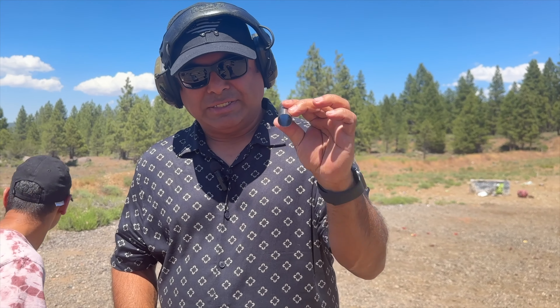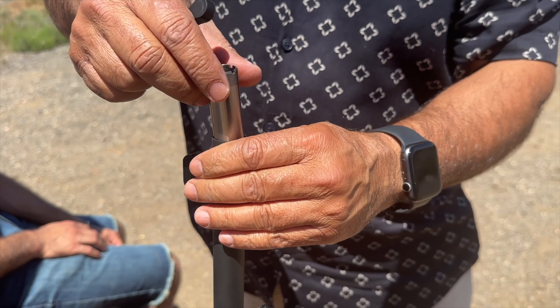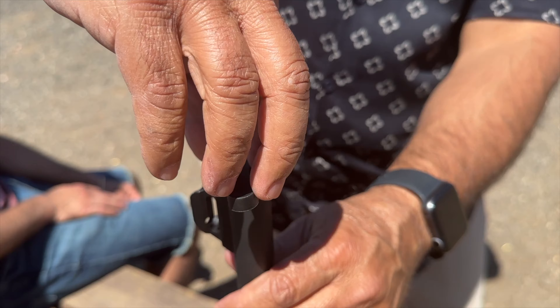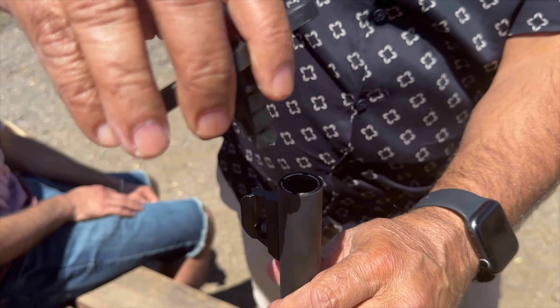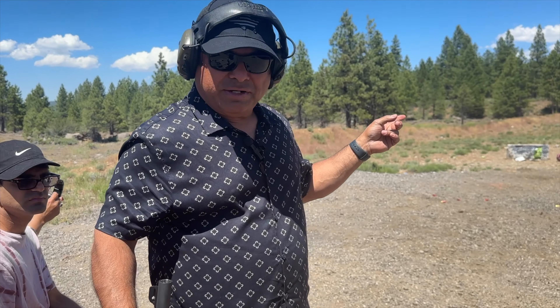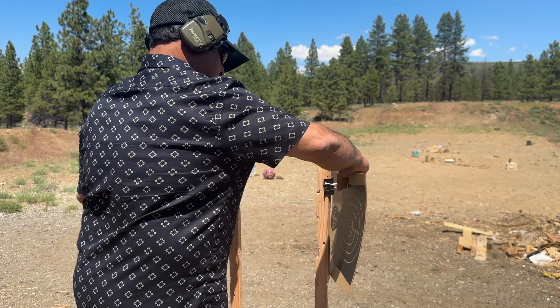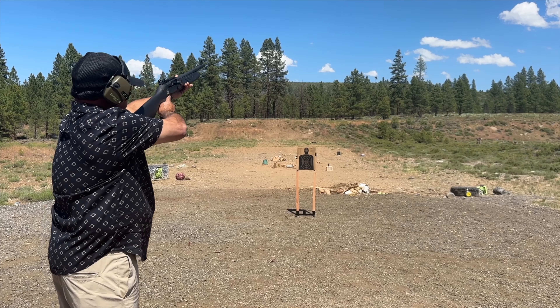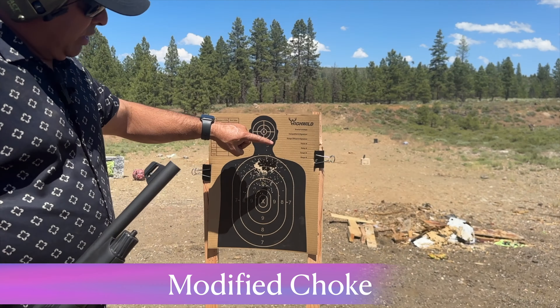I'm gonna put this choke in there and see how this is gonna work. Before we do it, I'm gonna change the target so you guys can see how the choke is gonna print those rounds. See, this choke has less spread than the first - this is what tells you how the choke is gonna work. Now I'm putting another choke in.